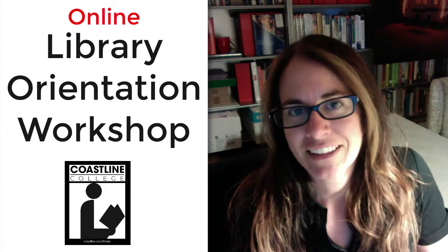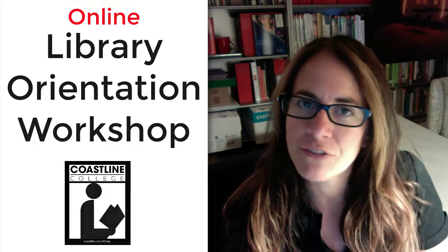That library orientation workshop is free for students to take. You can self-enroll — it's in Canvas — and you can learn all about the library. When you complete it, you get a certificate of completion. If you want to enroll, just go to the library website at coastline.edu/library.